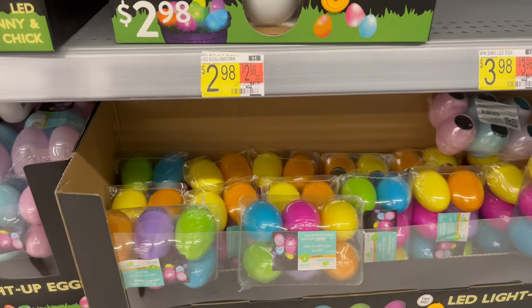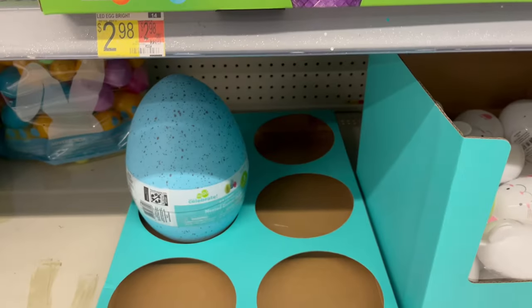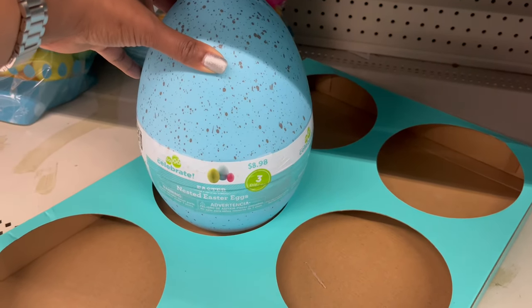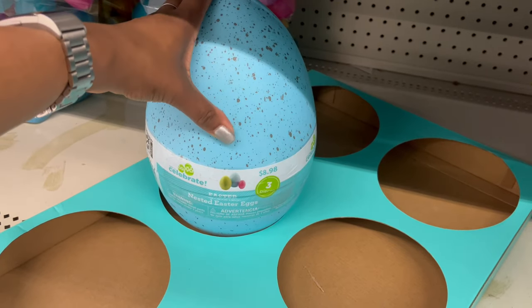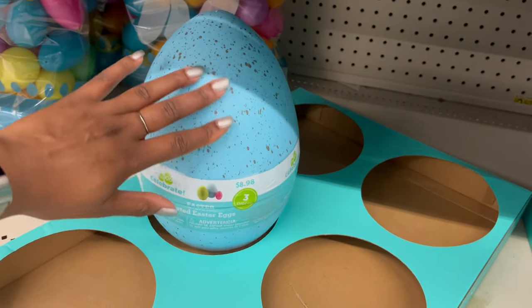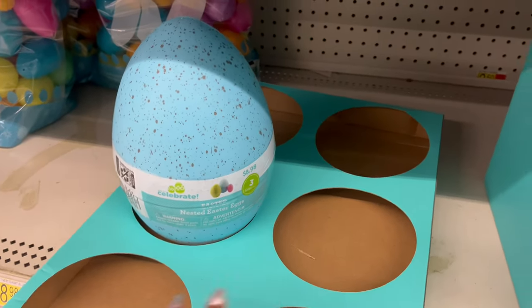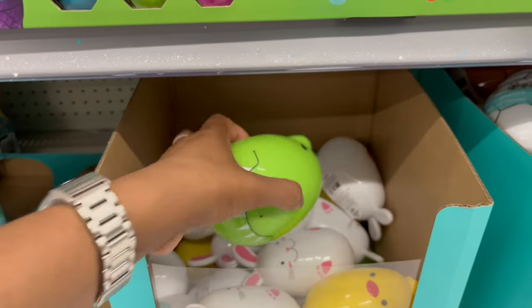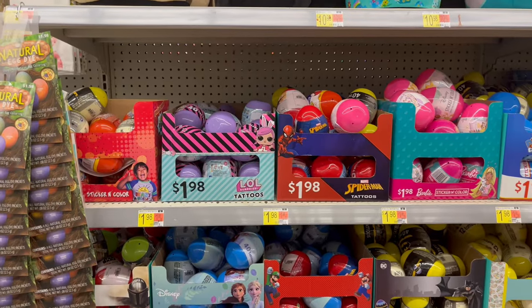There are more light-up egg options — pink, blue, and purple six-count for $2.98, and another six-pack for $2.98. Down below there are larger nested eggs with a nice coating texture — three-pack for $8.98, and they're almost sold out. More basic eggs for 98 cents too.